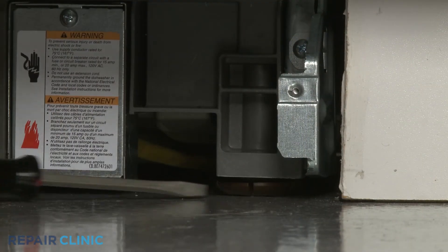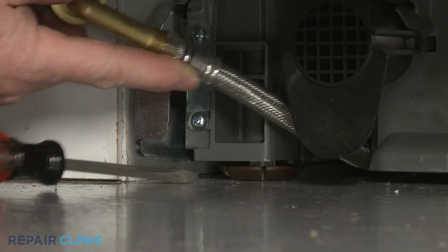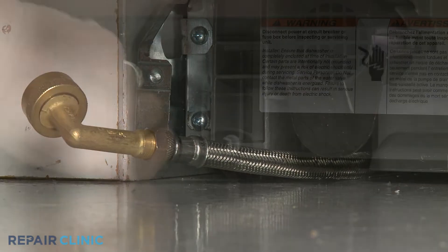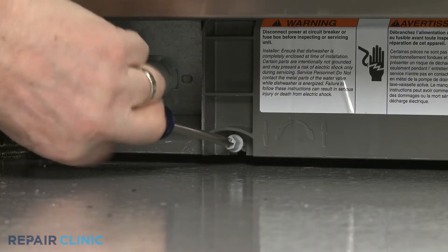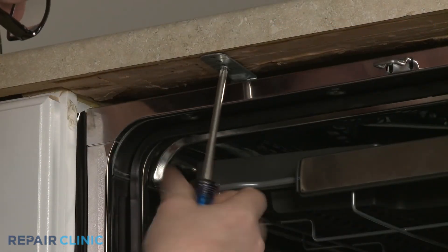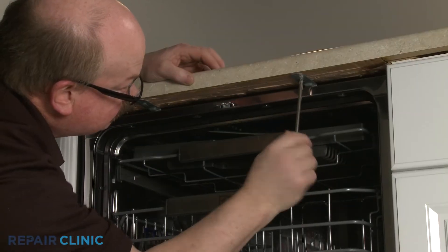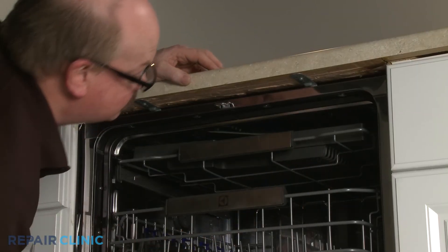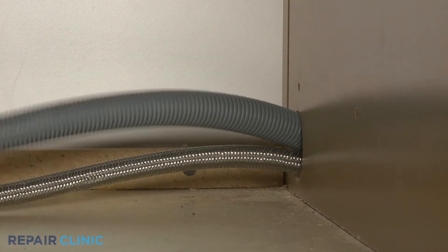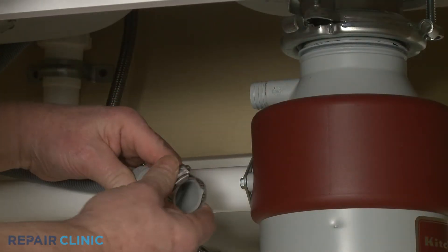Extend the front leveling legs if necessary. Rotate the rear leg adjusting rod clockwise to extend the rear leg. Re-thread the screws to secure the mounting brackets to the cabinet or countertop.